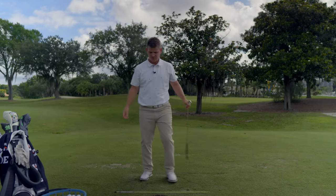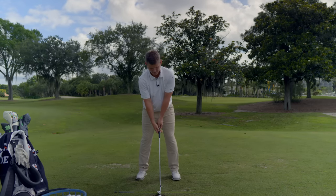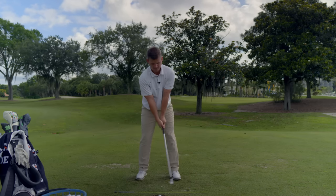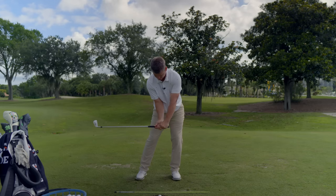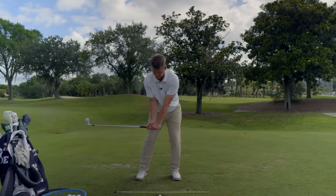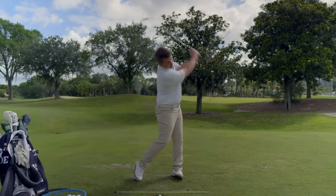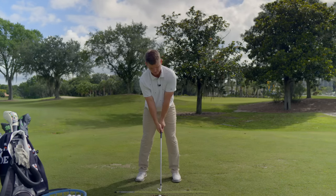That's a pretty good first rep. We're going to do one more set: load to the top, arms work down, elbow in front of the belt loop, up to the top, arms work down, elbow in front of the belt loop — checking to make sure my elbow pit is facing out, checking to make sure the club shaft is parallel to the ground. Once I feel it, I'm going to make a swing visualizing the window closing up. Got it — now I'm going to go ahead and hit a shot, trying to do the same thing.